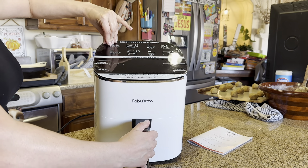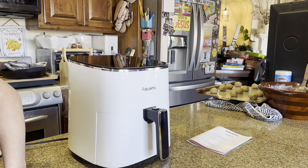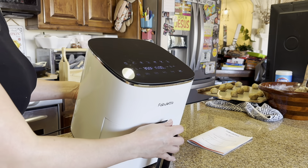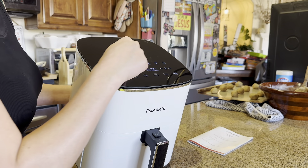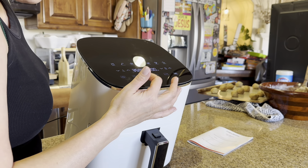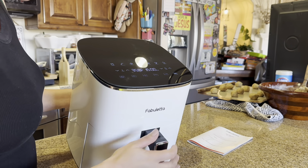So I'm going to take this off. I'm going to be making some chicken wings in here. I'm going to start by plugging it in, and you can see you have your power button, and it has fries, chicken, seafood, bacon, steak, veggies, and dehydrate. So all those different options. You have your preheat, shake, bake, warm, and then you have your temperature and time settings right there.